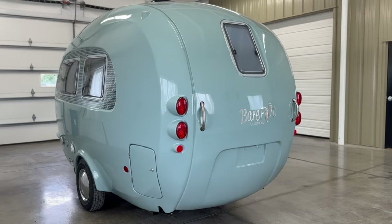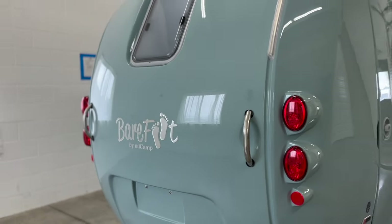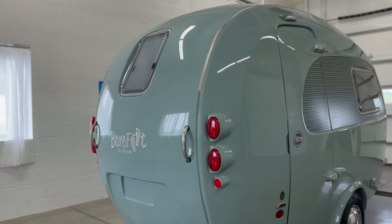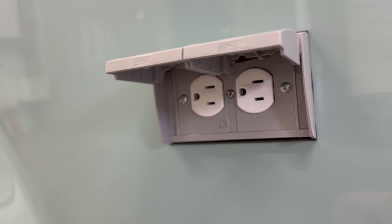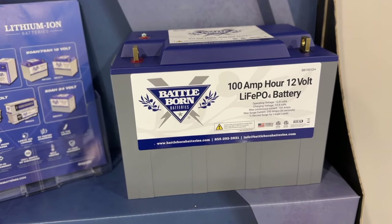Moving to the back of the camper, the Barefoot is equipped with silver handles to make it easy to maneuver the unit at your campsite. On the passenger side, there are two outlets for your convenience. The 2024 model now comes standard with a 100 amp hour lithium battery.